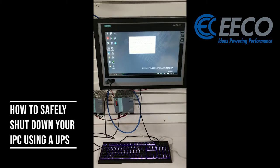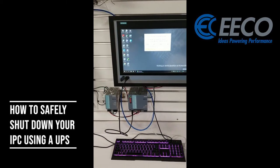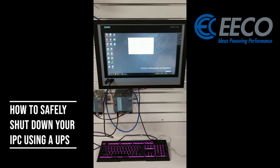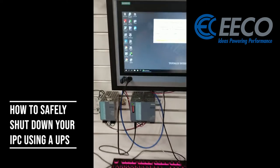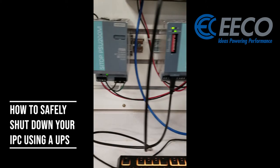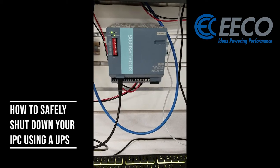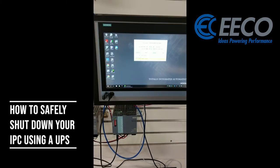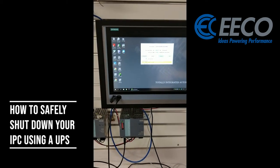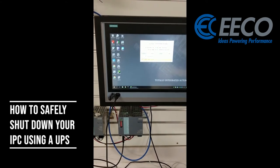As you can see here, this is a typical setup. We have a 5 amp power supply, our DC UPS, and then our Siemens IPC. There's our 5 amp, 24 volt power supply hooked up to our Siemens DC UPS, which is then hooked up to our Siemens IPC. We also have a USB cable going from the UPS into our IPC to be able to get information on our IPC.